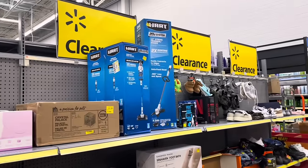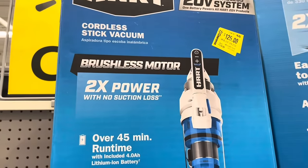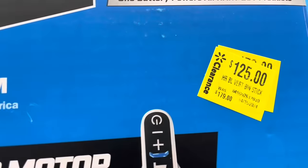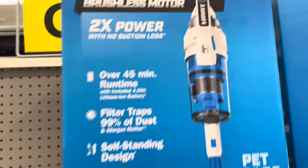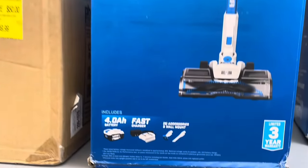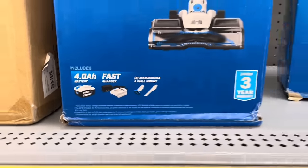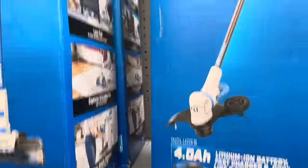Now this is the official two-aisle clearance section of this Walmart. First up, a brushless motor cordless stick vacuum for $125, down from $179. I believe this is the Hart brand — the colors match. It includes everything you need: charger, battery, and accessories, with a three-year warranty.